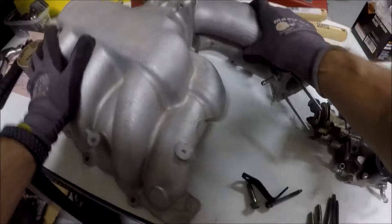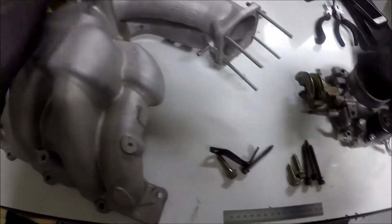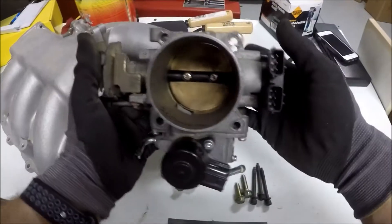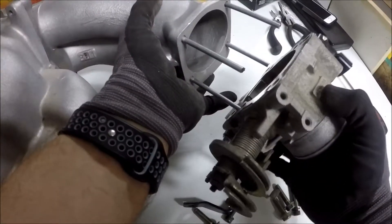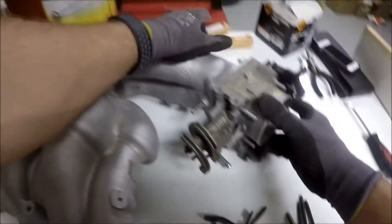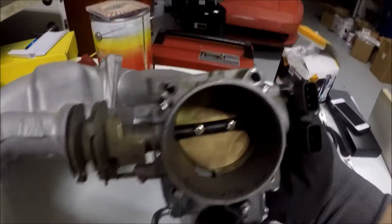Here we have the stock manifold. I just have studs in here to make this a little bit easier to show. Here we have the modified throttle body with new holes drilled to bolt onto the intake manifold. There is the throttle body bolted onto the manifold.